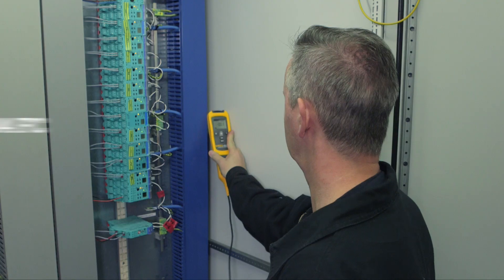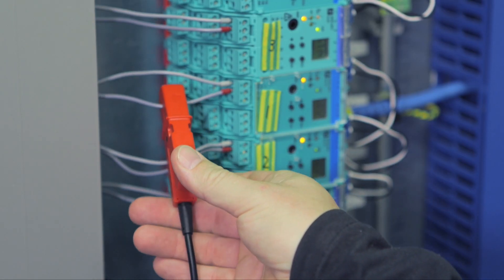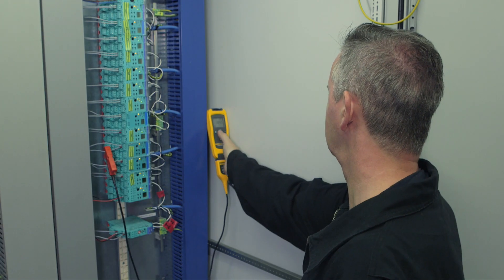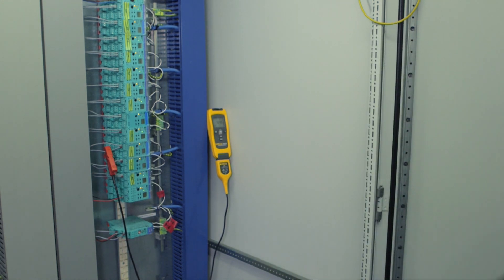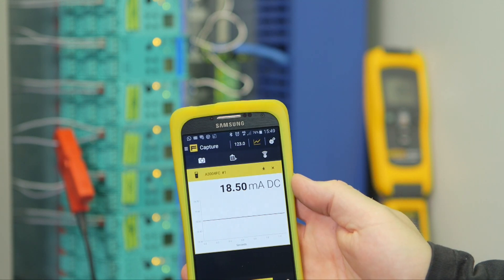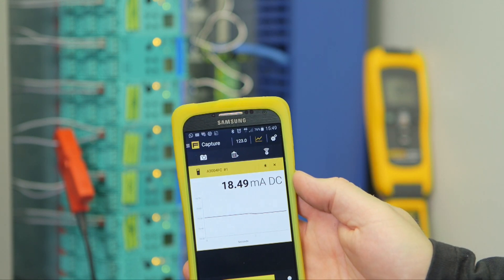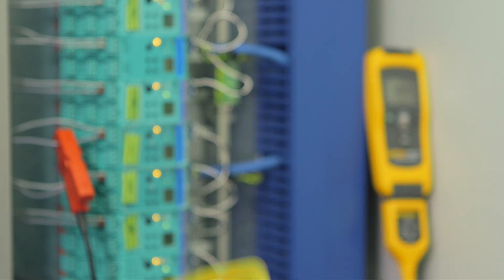The Fluke A3004 FC milliampere clamp meter is designed to save you time and money by eliminating inefficient activities. Now you can troubleshoot and repair 4 to 20 milliampere loops without breaking the loop or powering down the system. The detachable clamp with extension cable enables you to take measurements in difficult situations and tight locations.